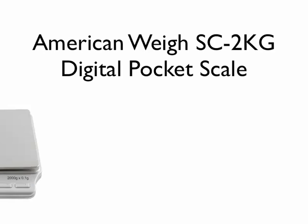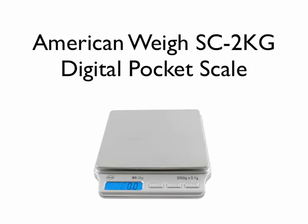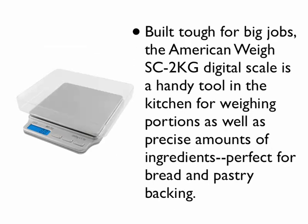The American Weigh SC-2KG Digital Pocket Scale is built up for big jobs. It's a handy tool in the kitchen for weighing portions as well as precise amounts of ingredients, perfect for bread and pastry baking.